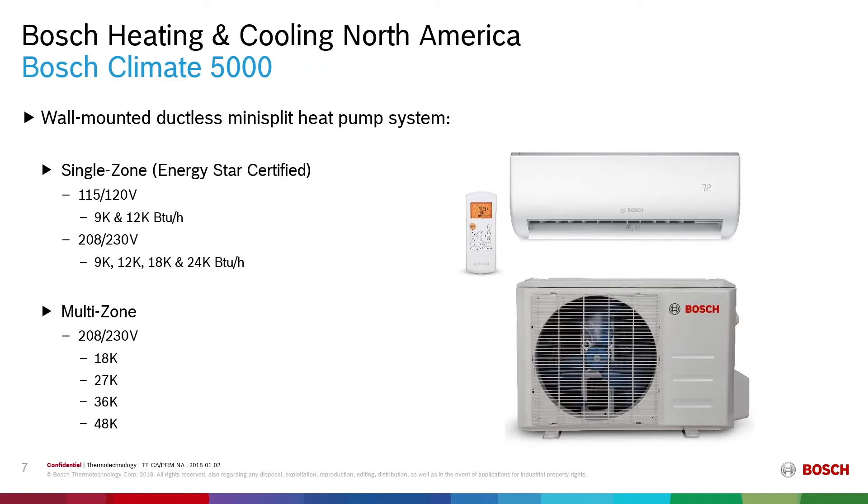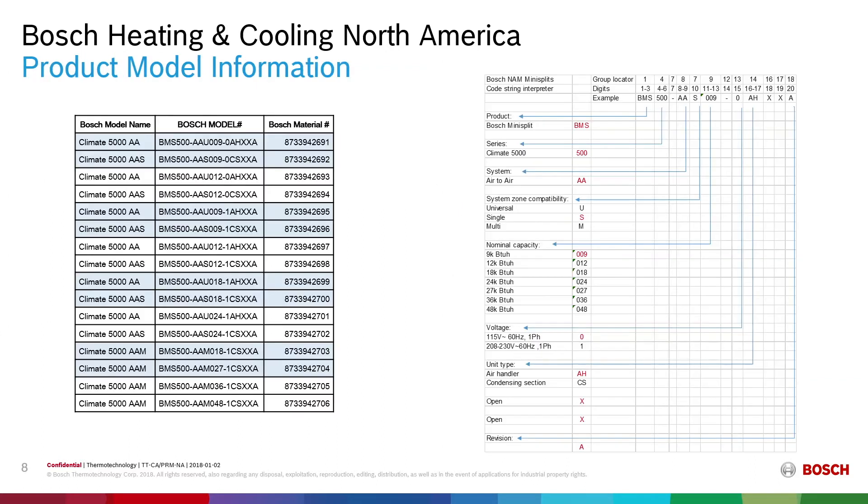We offer a single zone with six capacities — 9,000 up to 24,000 BTUs — which are all Energy Star certified. You have your 9,000 and 12,000 BTUs in the choice of either 115-120 volts or 208-230 volts. For the multi-zone solution you have four capacities, 18,000 up to 48,000, also available in 208-230 volts. We have 16 different SKUs which allow you to have various combinations between your multi-split condensing sections and the indoor units.